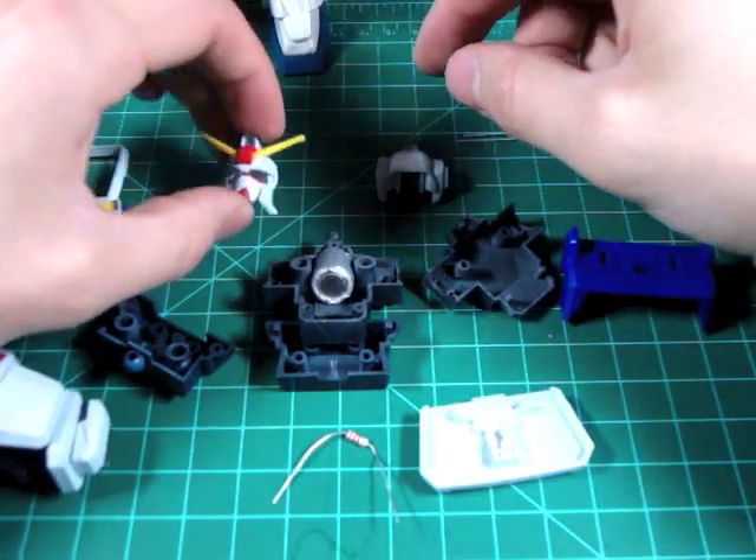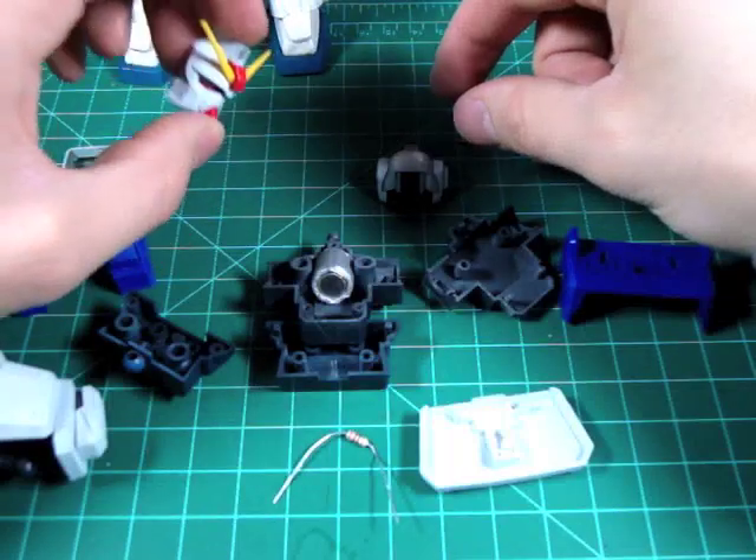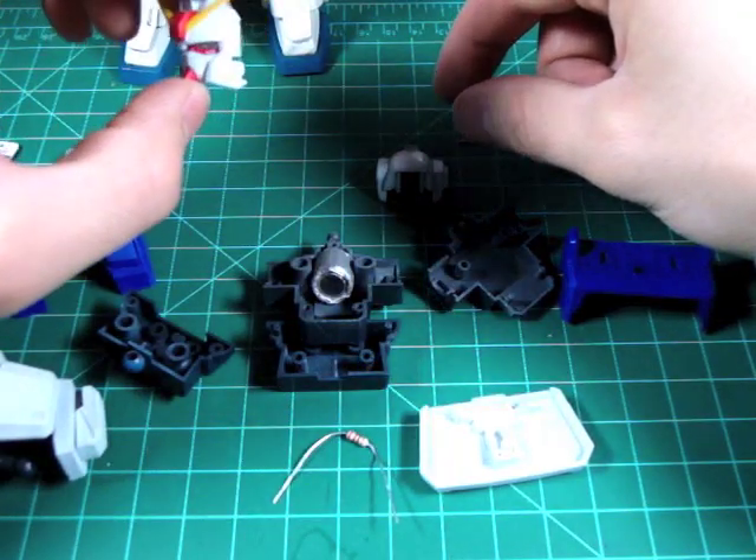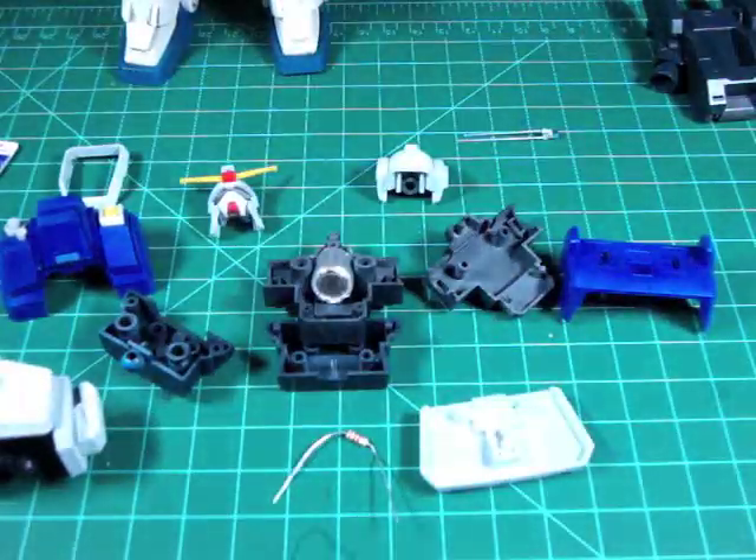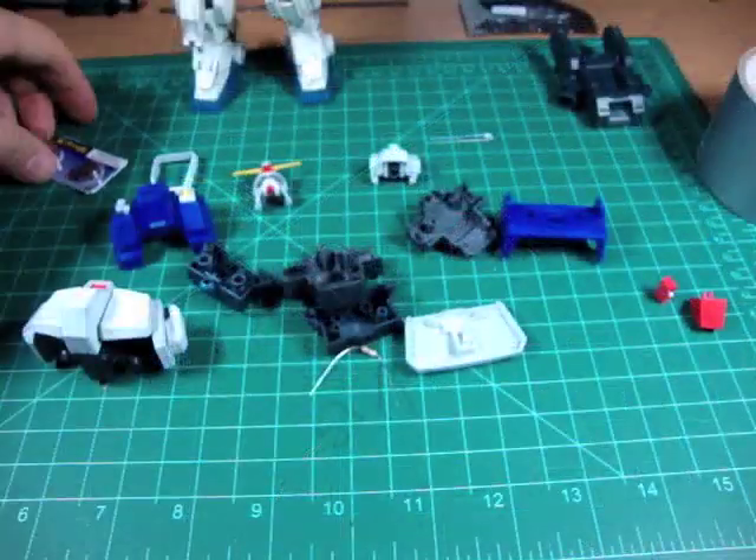Planning is definitely very important. I usually look at the instructions even before I start building the kit, then I build it and then I take it apart. That way I know exactly what I have to work with.